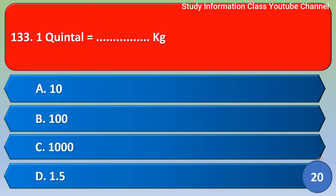Next question: 1 quintal is equal to how many kg? Option A: 10, Option B: 100, Option C: 1000, Option D: 1.5 kg. The correct answer is Option B, 100 kg. 1 quintal is equal to 100 kg.